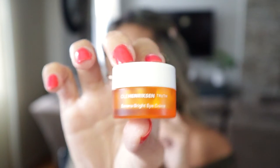Don't forget to moisturize your neck. Next I'm using the Ole Henriksen Banana Bright Eye Cream all over under my eye — this is just to brighten up the eye area.